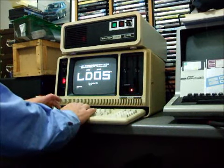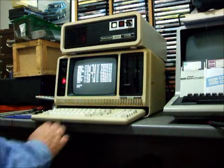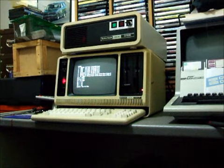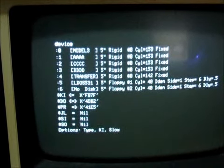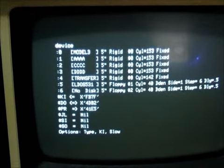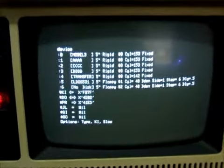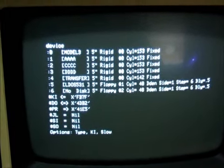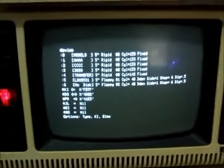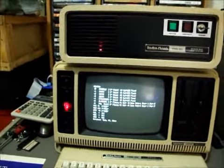So now we're operating off the hard drive up here. We check our device listing — bring the camera over — you can see there that we've got drives 0, 1, 2, 3, and 4. The hard drive drives 5 and 6 are the two floppy drives off the 4P. So that's it running in Model 3 mode, LDOS 5.3.1. I'll rest the camera down again and we'll start booting into Model 4 mode.